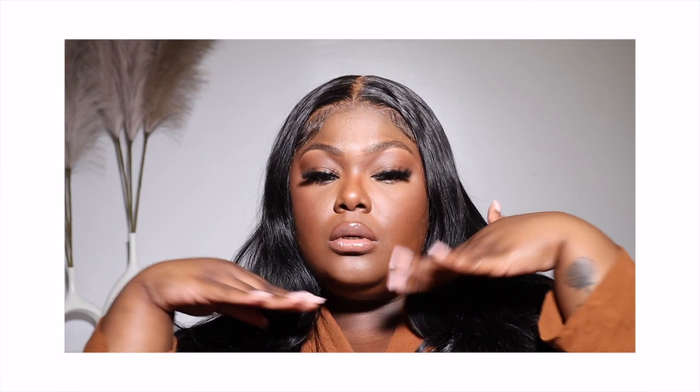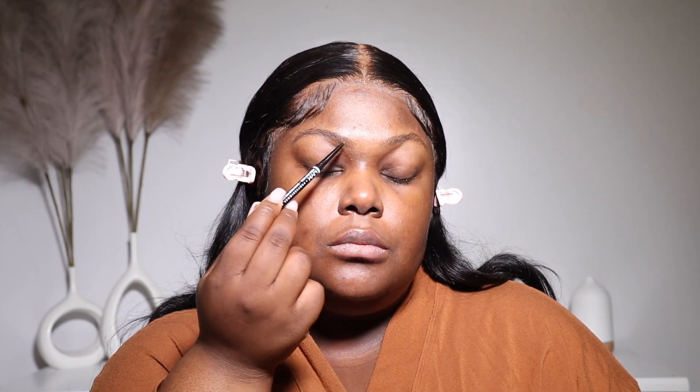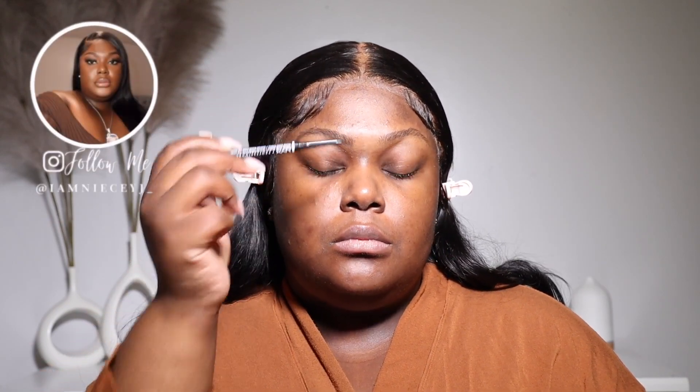Hey guys, welcome back to my channel. If you're new here, my name is Shanice, welcome. Today's video is going to be a makeup get ready with me, and I'm going to be taking my face from this to this. If you're interested in seeing this video and me telling you the products that I use and some techniques, all that good stuff, then just continue watching. As always, all the products that I mentioned in the video will be listed down below in the description box.